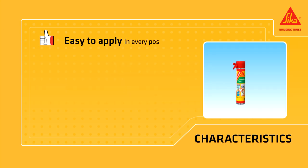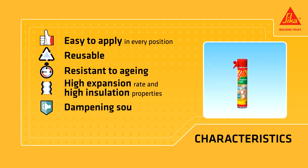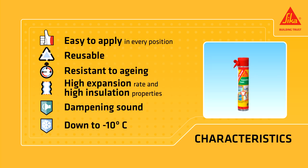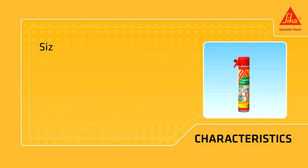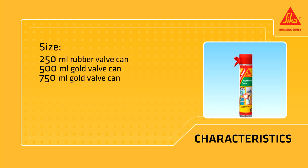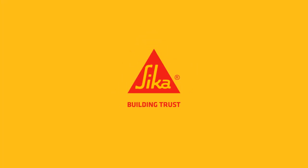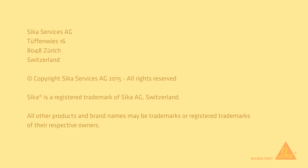Cicaboom is easy to apply in every position, reusable, and resistant to aging. It has a high expansion rate and high insulation properties. It's effective at dampening sound and can be used down to minus 10 degrees Celsius. It's available in three different containers: a 250 milliliter rubber valve can, a 500 milliliter gold valve can, and a 750 milliliter gold valve can. Its appearance is light yellow. Cicaboom. Building Trust.